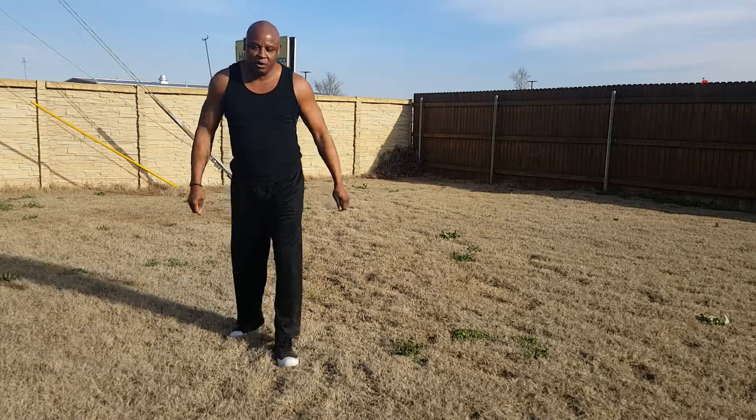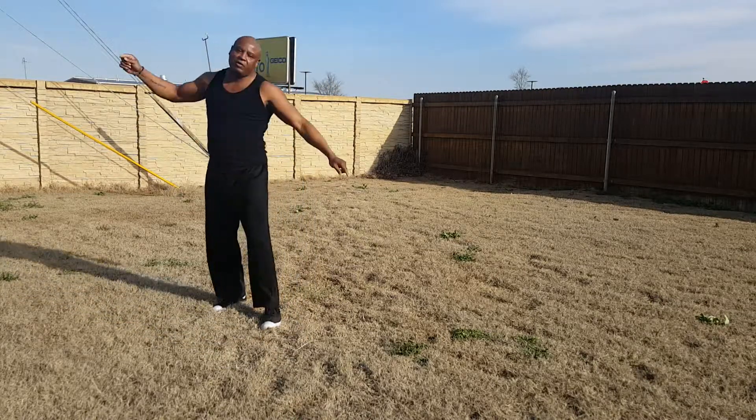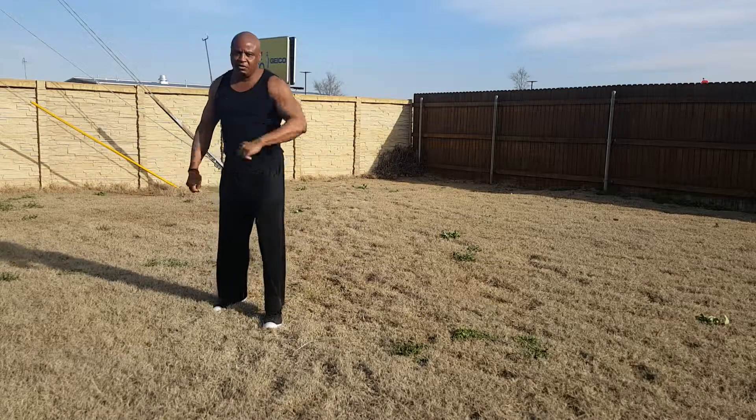This has been Fitness Beyond 50. Don't forget to subscribe. Don't forget to leave a comment below. Have a wonderful day. See you in the next segment.